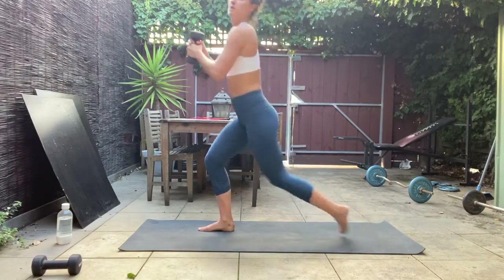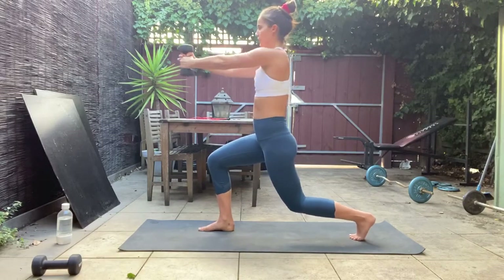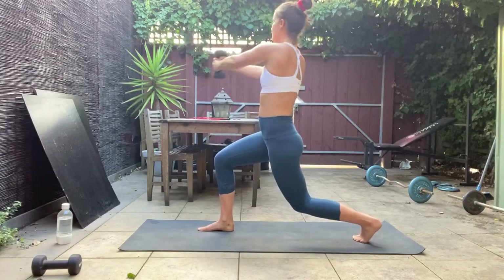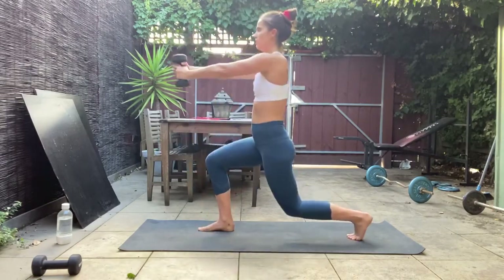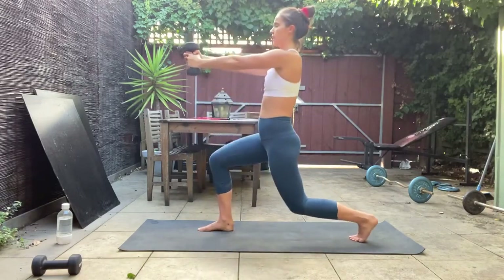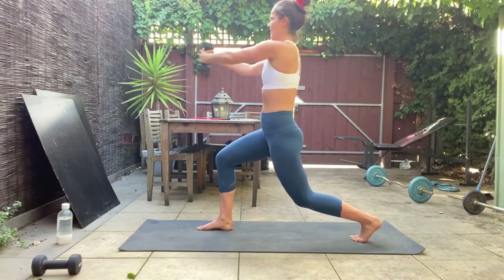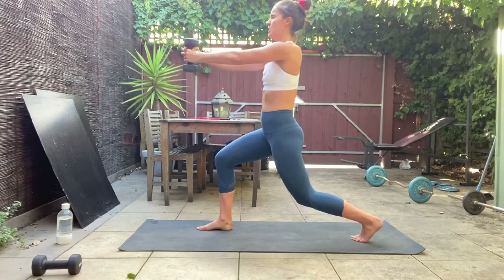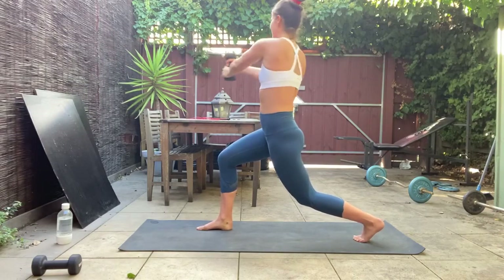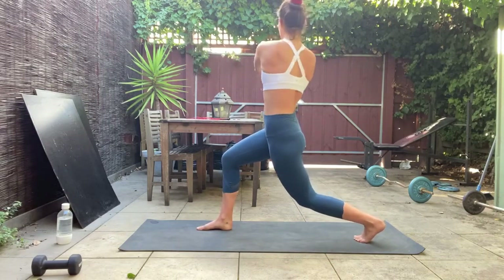15 seconds here before we hold it down — just working through that twist to finish it off. In five, four, three, two, one — hold down that lunge, reach your arms forward, just that rotation. Draw that belly in, feel those obliques doing the work to help with that twist. Shoulders should be on fire too — let's go for eight, seven, six, five, four, three, two.